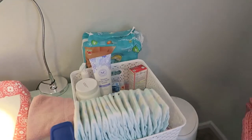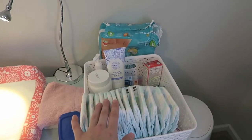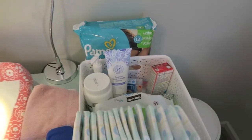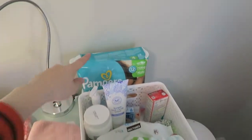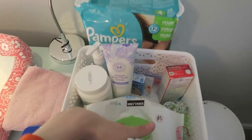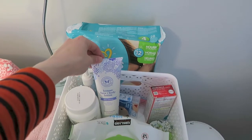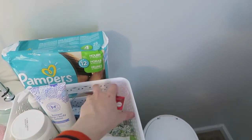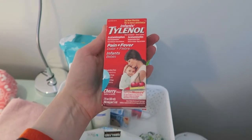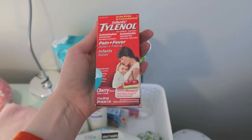Over here we have her diaper changing station. These are the Target brand diapers we use for daytime, and then we use Pampers Baby Dry 12-hour protection at night — she's in size 4. She leaks through the Target diapers at night but does fine with them during the day. We've got Kirkland wipes, coconut oil which I swear by, Honest Company lotion, nose freedom replacements, and baby Tylenol — which was a gift we've honestly never used. It's actually better to let them have a fever if it's not too high, and you shouldn't use it for teething either because too much Tylenol can hurt babies' bodies.